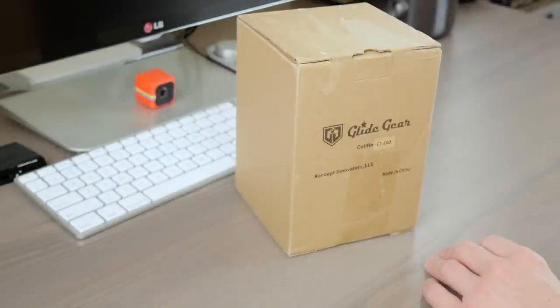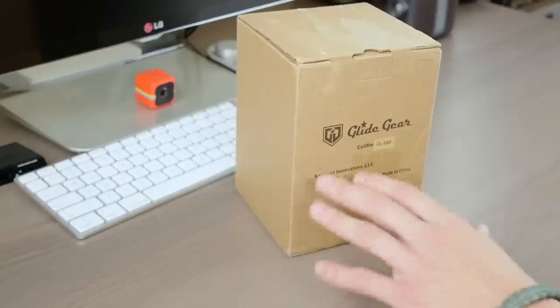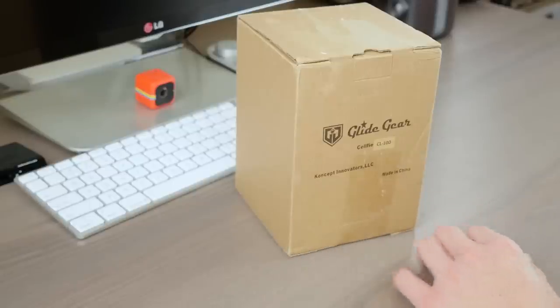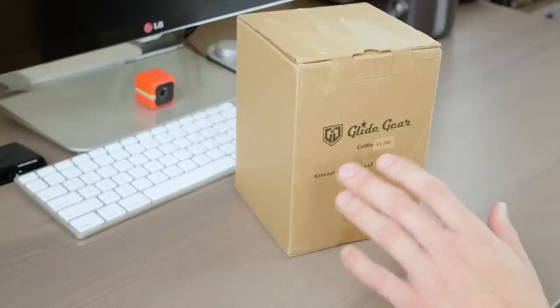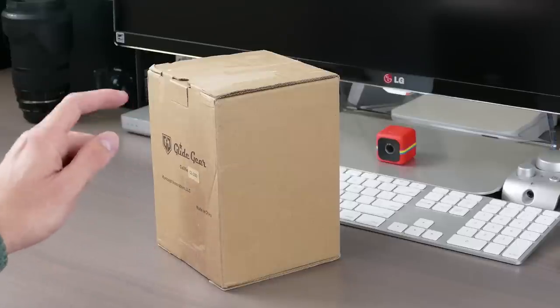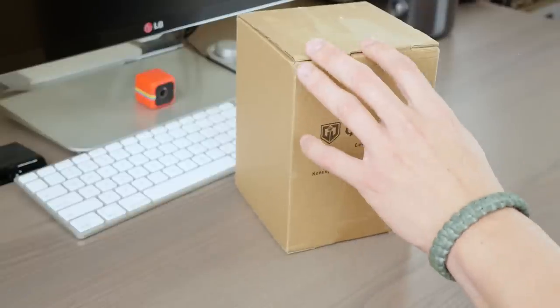What's going on everybody? My name is Tomas and this is the selfie made by Glidegear. I want to take a moment to thank Glidegear for sending this out to me for review and I also want to thank them for their continued support of my channel. They make fantastic camera equipment at a very affordable price. Feel free to check out their website — it'll be linked in the description of this video. With all that said, let's go ahead and crack into the box.